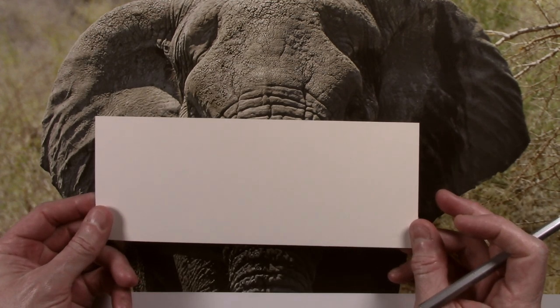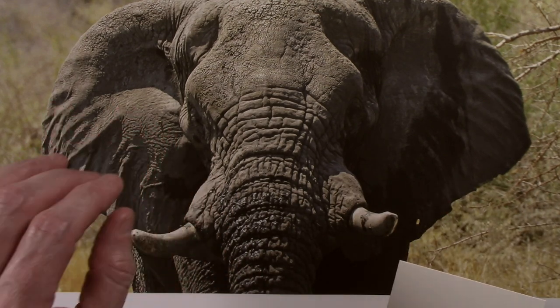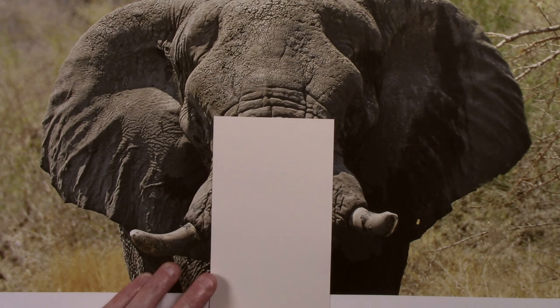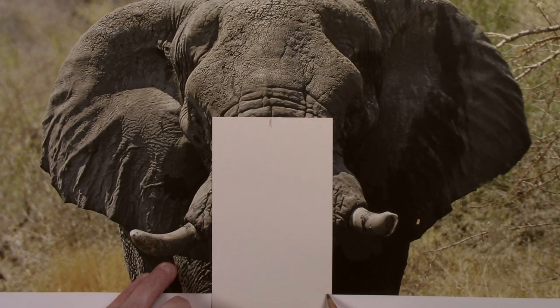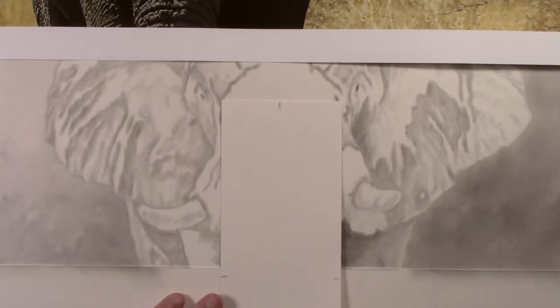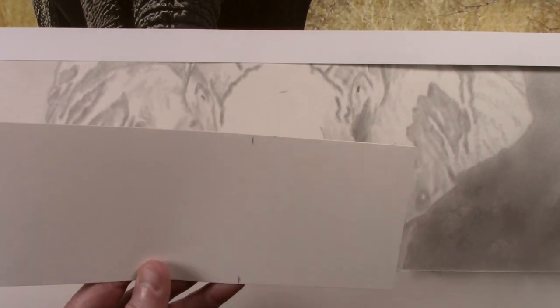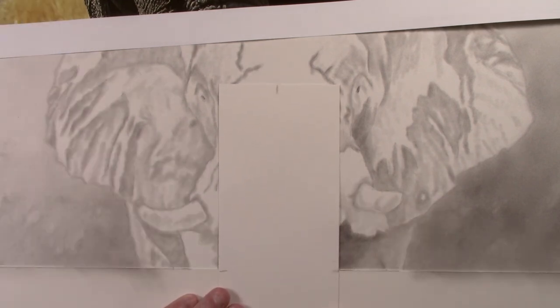If you want a simple way to get the markings in the correct place, just take a piece of scrap paper like this. Because I have done the picture the same size as the reference photograph, I can simply take the piece of scrap paper, move it up to the position of the first marking I want to use, and put a mark where it's going to be. I also put a couple of marks to show where the bottom of the picture is, then line up the bottom marks with the bottom of the drawing and transfer the top mark. Just remember to erase the lower marks afterwards.